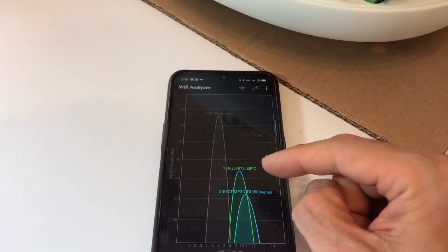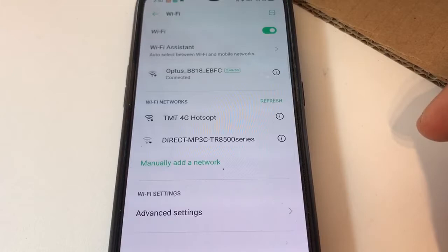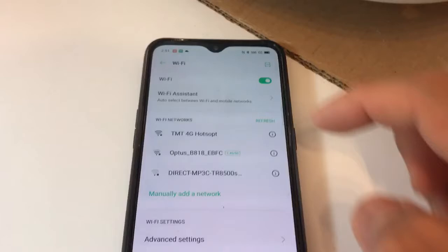First of all, connect your phone to the second phone's hotspot. You can bring a family member's phone, have them share the hotspot, and connect your phone with the app to that hotspot first.